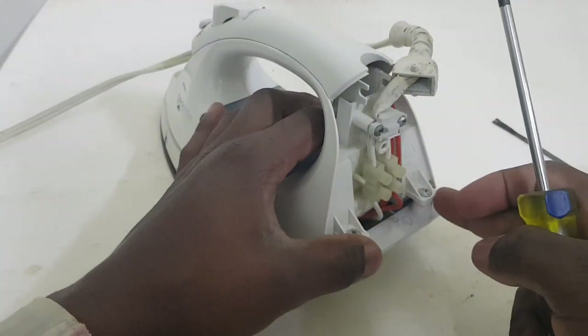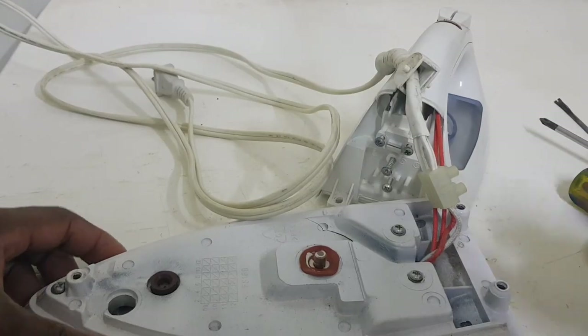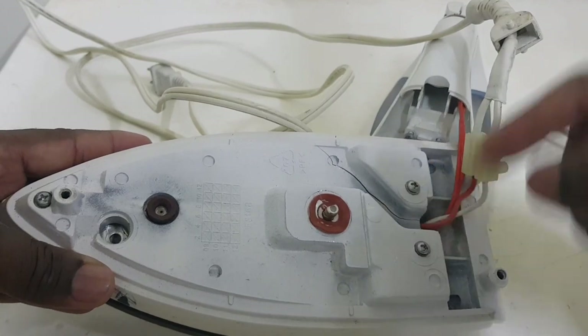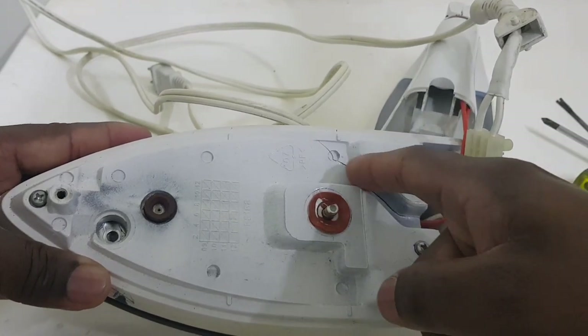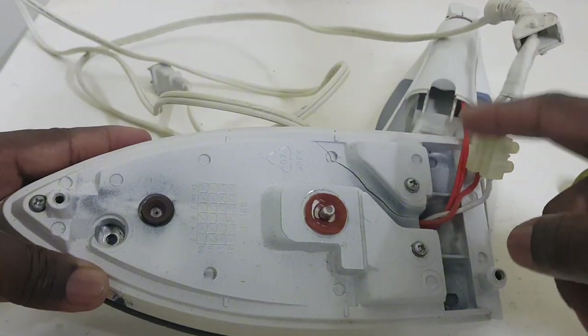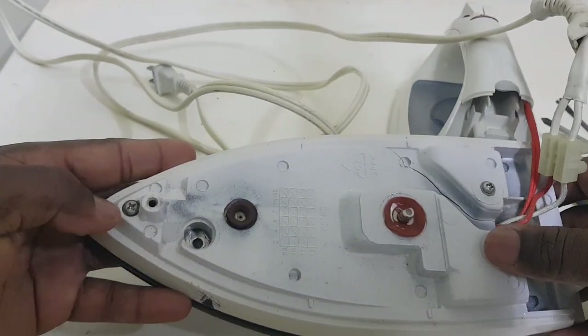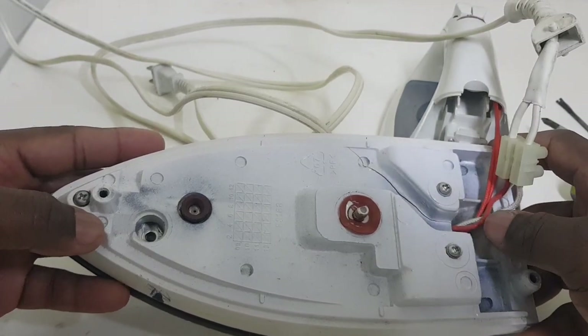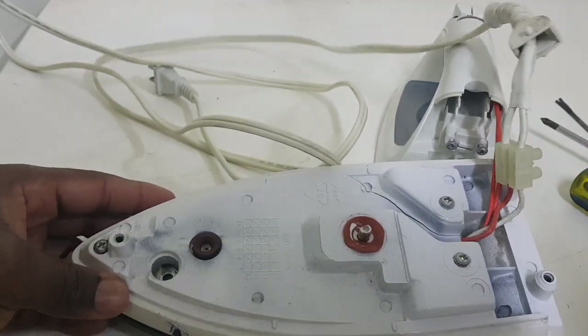In most irons you have to pull right here in order to go further down into the iron. So I'm going to pull these screws and let you see. Those screws are removed. If you notice, you can see a crack right here — a crack along this side. We're going to remove one, two, three screws and see where the problem lies.